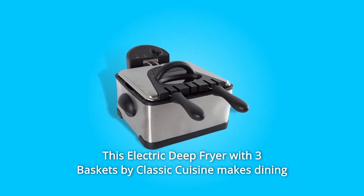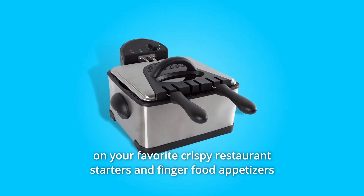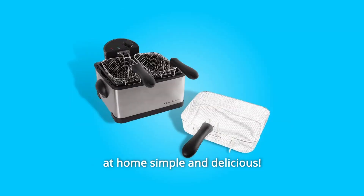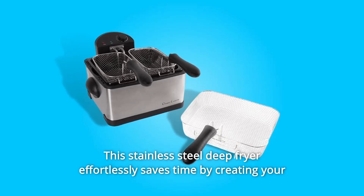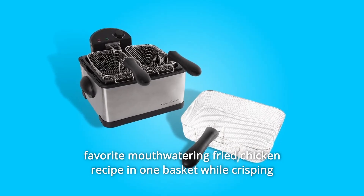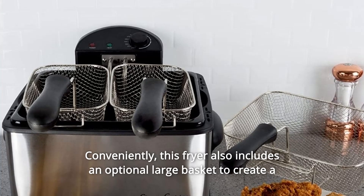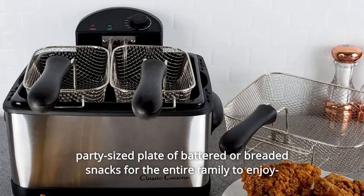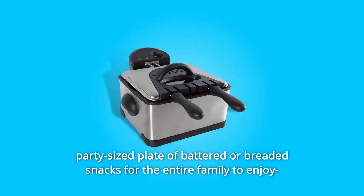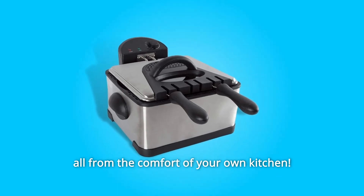This electric deep fryer with three baskets by Classic Cuisine makes dining on your favorite crispy restaurant starters and finger food appetizers at home simple and delicious. This stainless steel deep fryer effortlessly saves time by creating your favorite mouth-watering fried chicken recipe in one basket while crisping French fries in the other, conveniently. This fryer also includes an optional large basket to create a party-sized plate of battered or breaded snacks for the entire family to enjoy, all from the comfort of your own kitchen.